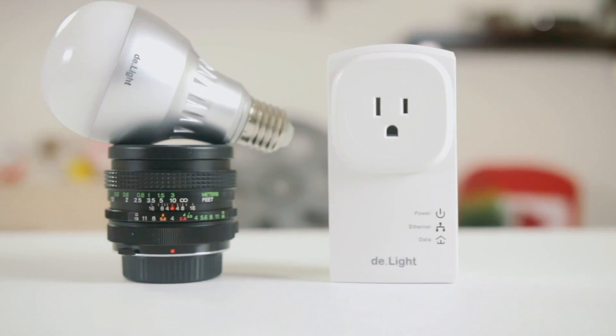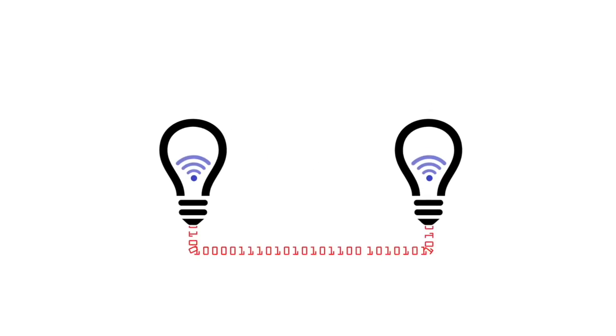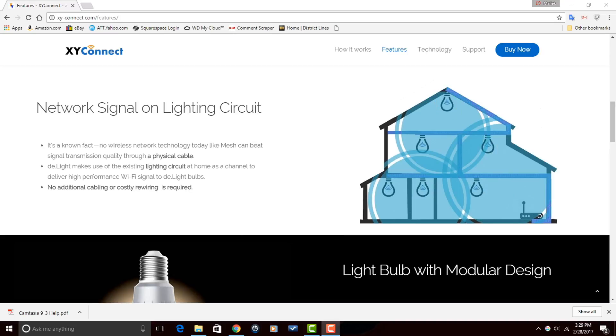The D-Lite works off the same principle as a power line adapter. It makes use of your existing light circuits to send internet signals from your router to the bulbs. Each bulb then acts as a wireless access point that broadcasts the signal via a refreshing shower of Wi-Fi.